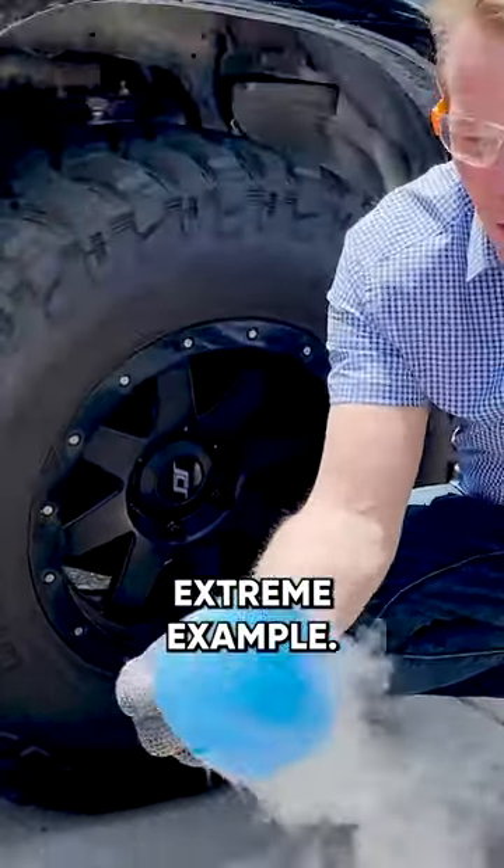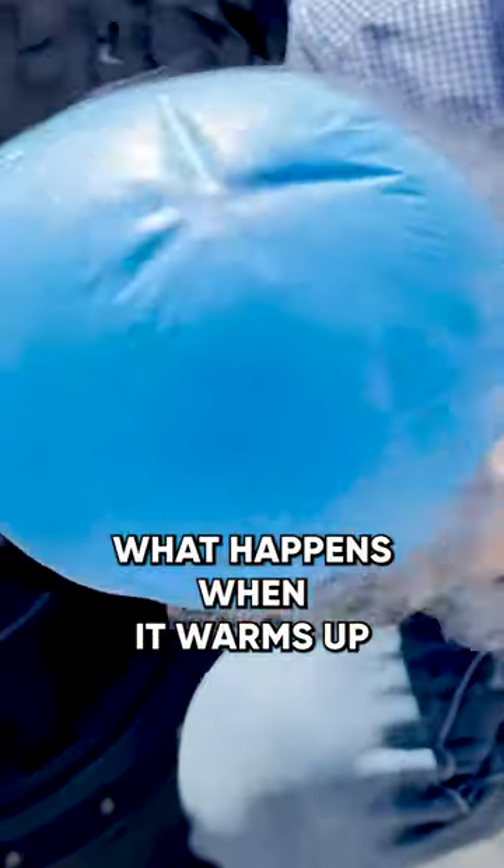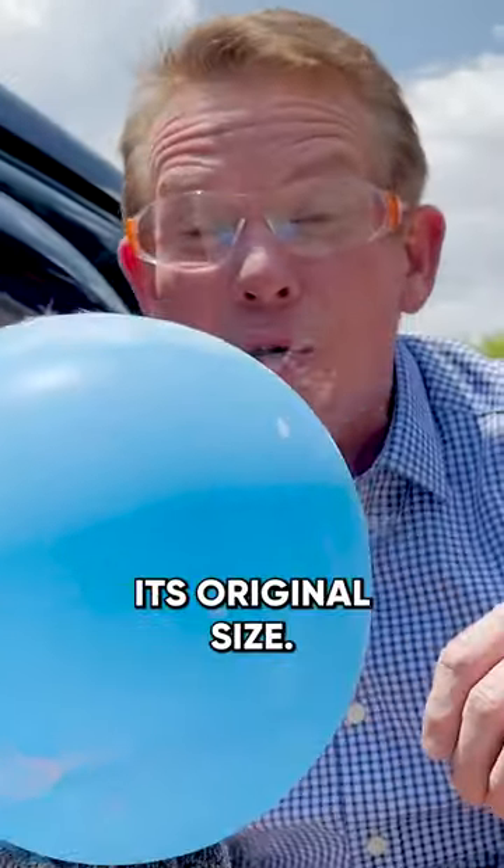Look at this. In the extreme example, look at that balloon — just because it got colder. Watch what happens when it warms up. It goes back to its original size.